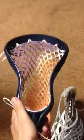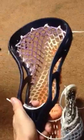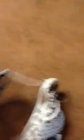Those are for sale, and these two heads are for sale too. Right here — Navy Maverick Juice, purple, white, orange diagonal fade. Just $60 for that.